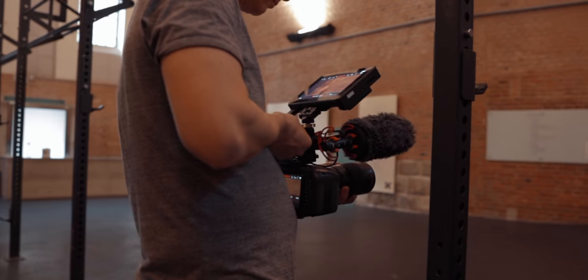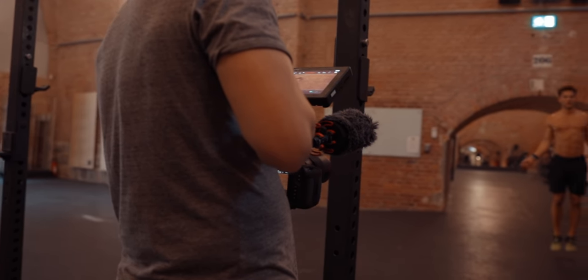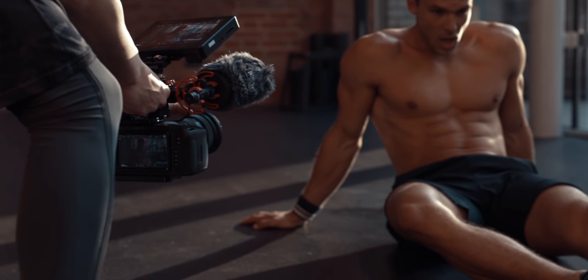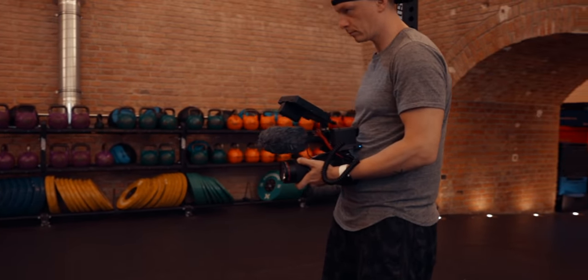Another thing that goes hand in hand with that is to make as little movements as needed and try to limit your movement of the focus ring, especially when using still lenses. Still lenses are designed for having a really fast autofocus, so the focus throw on a still lens isn't as big as on a cinema lens — just pulling the focus wheel a little bit really goes a long way.